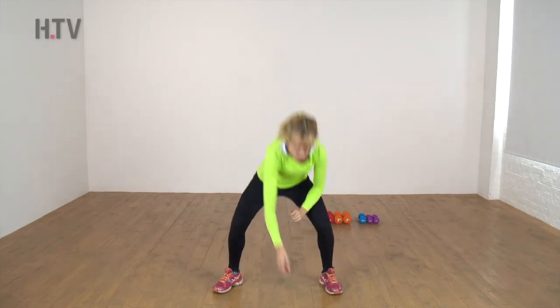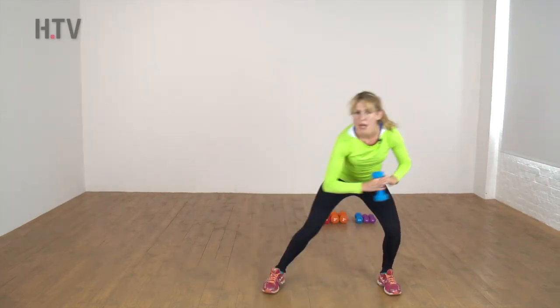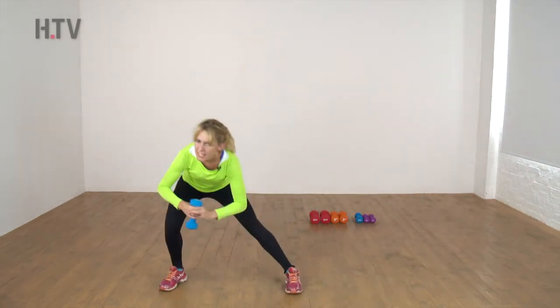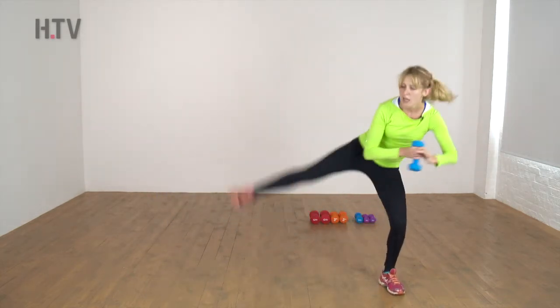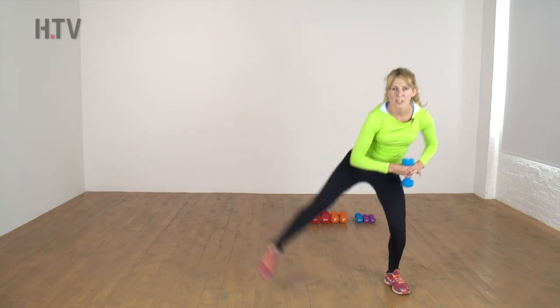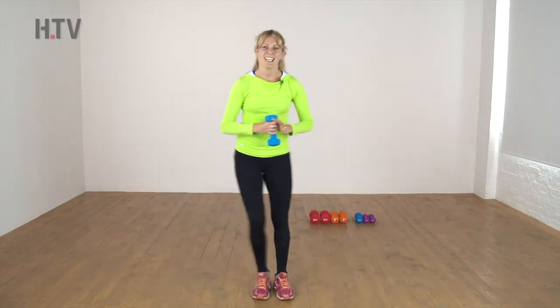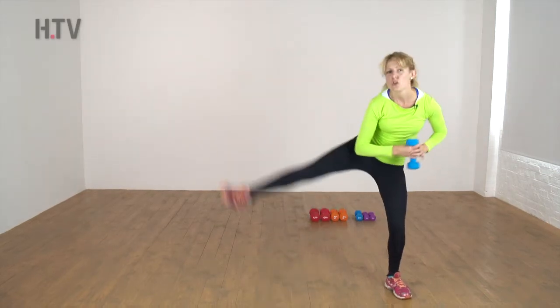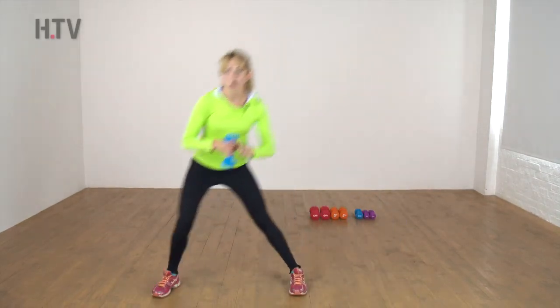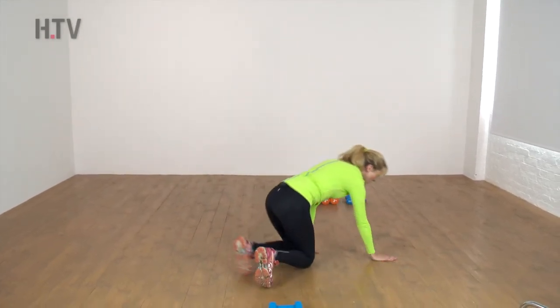Grab your weight, bend your knees, come to the center — do that lean and lift. Doing so well! Back to the center, hand up, come on, keep it going. Deep breath — absolutely fantastic. You're almost there. One more. Now we're going to bend the knees, place the weight down, and come onto our hands and knees.